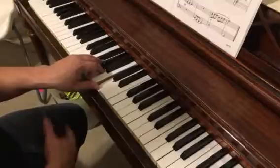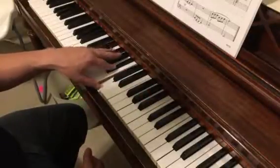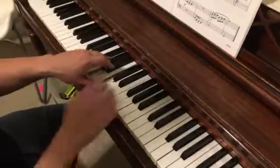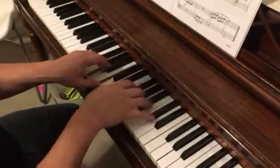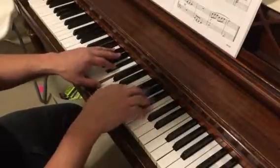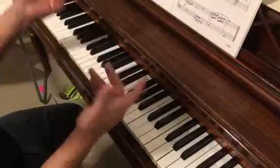F chord in the left hand, and the right hand doesn't have anything too difficult. It's also going to have a C7 in the left hand. Nothing to it.